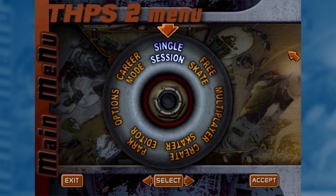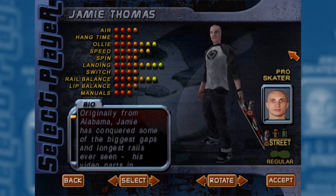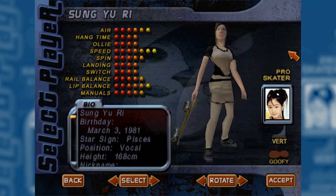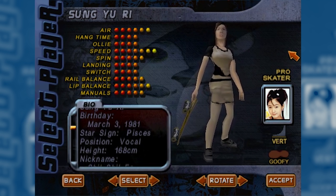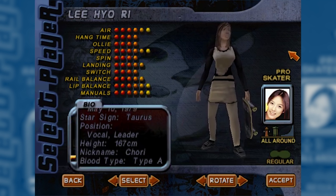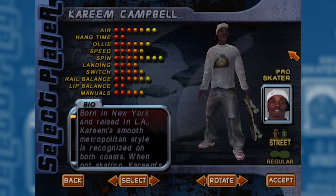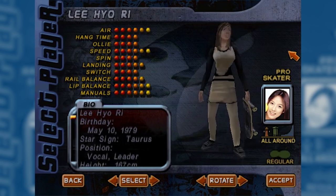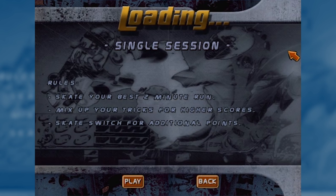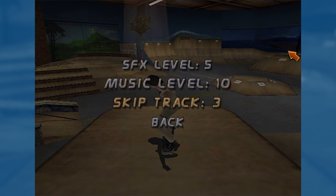This is the Korean version of Tony Hawk 2 — which may be hard to believe considering it's all in English — but there are four Korean characters from a band called Fin.K.L and they're in the game. They're all dressed very similarly; you get their star signs, their blood type of course — very important — and that's about it. They're there in addition to the regular crew who are all here, and in addition to being playable characters, you also get some of their music.